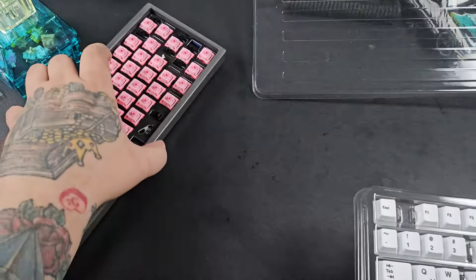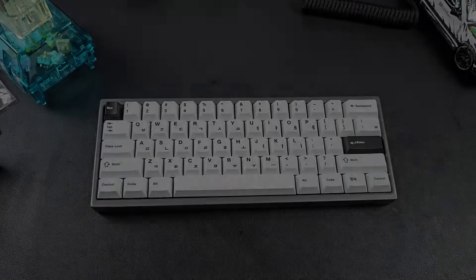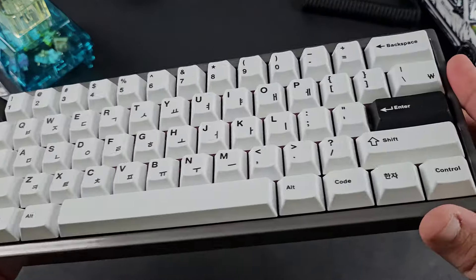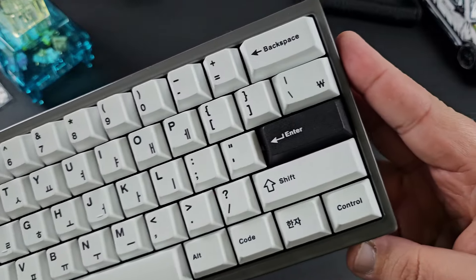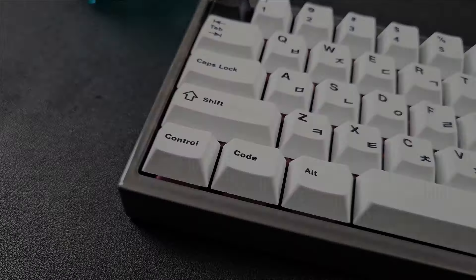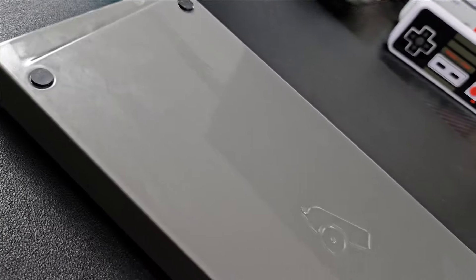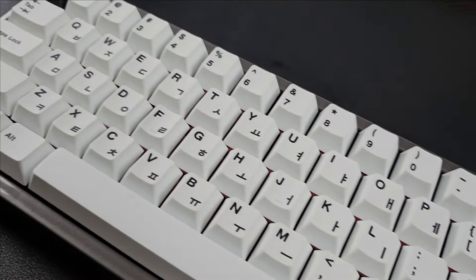Let's get these keycaps on and see how it looks! And here it is — my Bakeneko 60 with EPBT Black on White Hangul keycaps. I love it — it feels great, looks great, I couldn't ask for more. I really really enjoyed building this kit and I hope you like the video. But we also need to hear how it sounds!